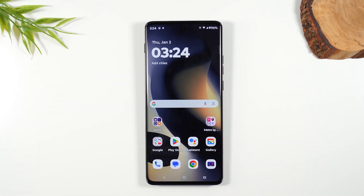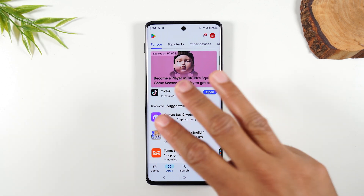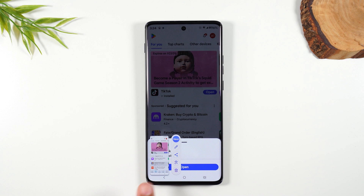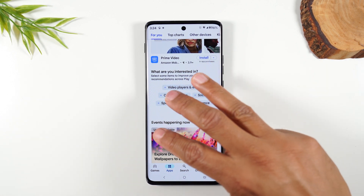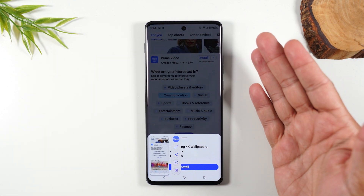The third way to take a screenshot is by using a gesture. You take three fingers and hold down the screen for one second and that'll also take a screenshot. Three fingers, just press for one second on the screen, and that will trigger a screenshot as well.